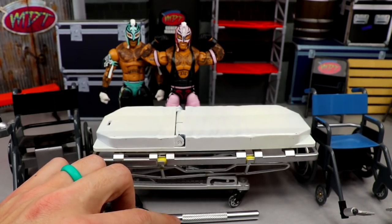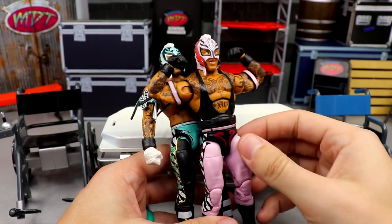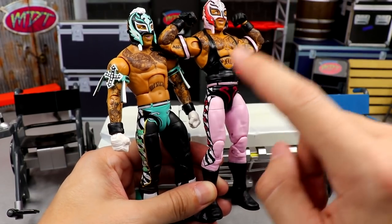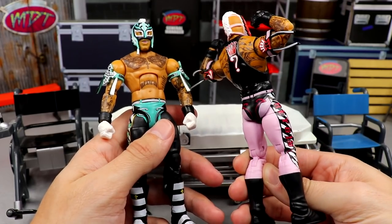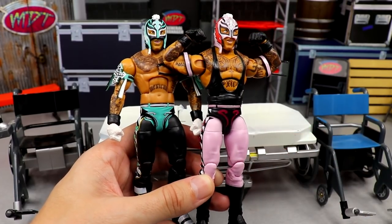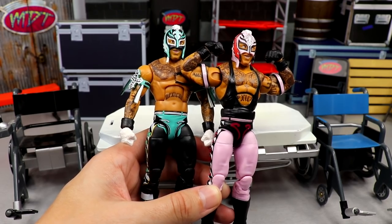Last but not least, we're going to combine these two Ray Mysterio figures, and I am so freaking excited for this one. We're going to take the black and white striped boots from the Elite 72 Ray and put them onto this pink Ray Mysterio to match the sides of the tights, and then put the white gloves into the black gloves position — tying the white, black, and pink all together for a perfect balance of all three colors. It's going to be insane.